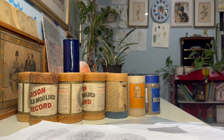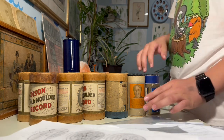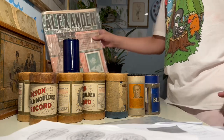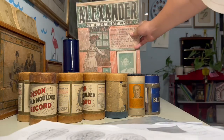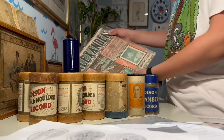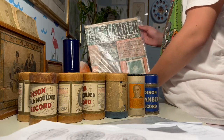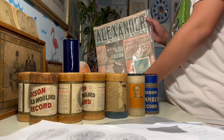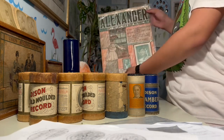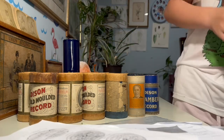Hey guys, this is everything I bought at the Brimfield flea market. I'll get to the cylinders after the other stuff. First, this is the sheet music for 'Alexander, Don't You Love Your Baby No More.' I think I know a version by Billy Murray, not too sure, but I think it's a song. I got it for 20 bucks.